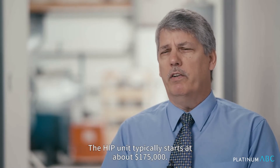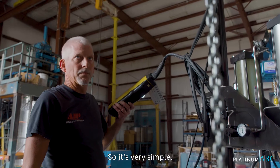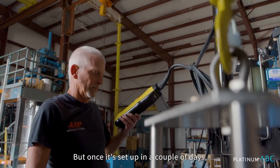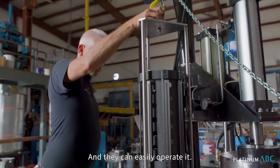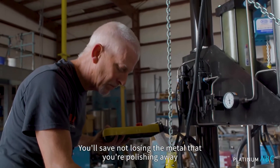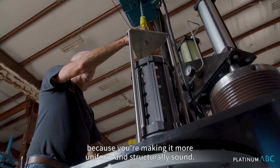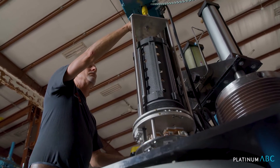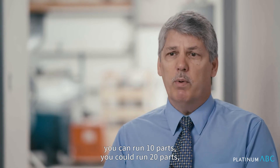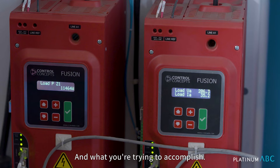The HIP unit typically starts at about $175,000. It's very simple to operate — we can train non-English speaking people in a day to operate it. We typically go and install the equipment because there are quite a few things involved in setting it up, but once it's set up in a couple of days, we train the operator and they can easily operate it. The value to a user doing jewelry is you'll save time on polishing, save metal you'd otherwise polish away, and increase the strength and fatigue resistance of the material because you're making it more uniform and structurally sound. The ring now has higher strength, which sometimes allows you to use thinner parts and still get the same strength. You can run 10 parts, 20 parts, or get bigger equipment and run 1,000 parts — it just depends on cost versus performance and what you're trying to accomplish.